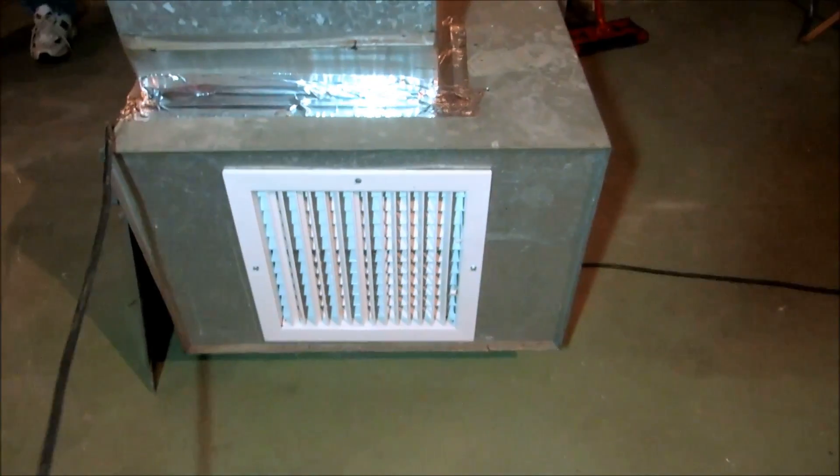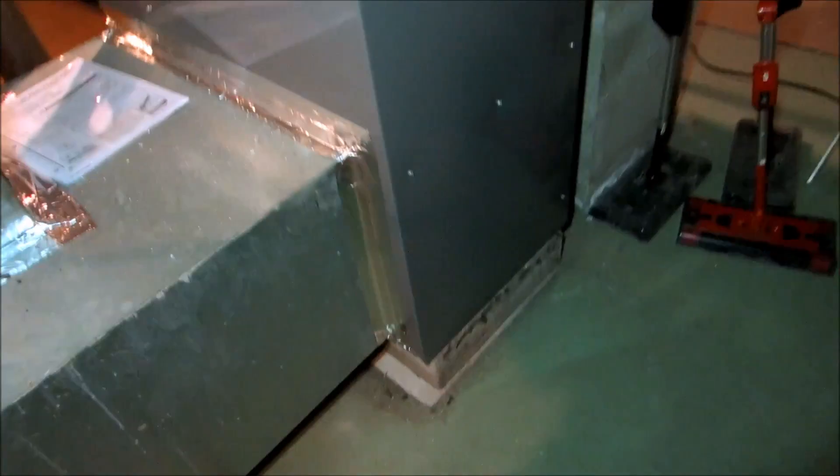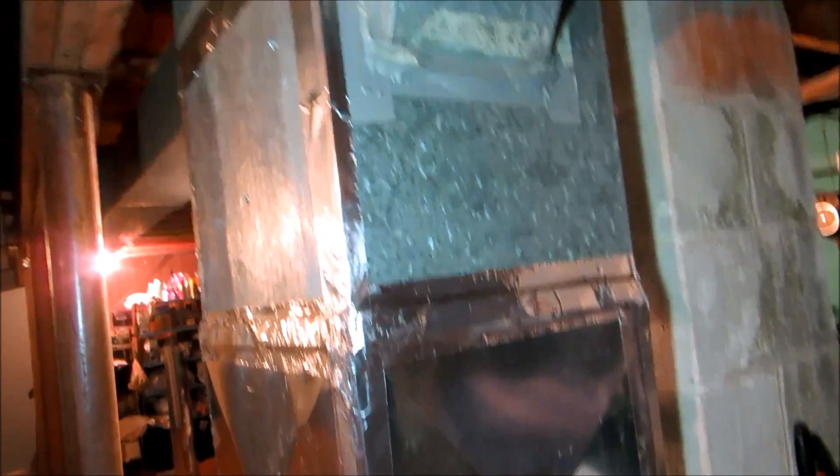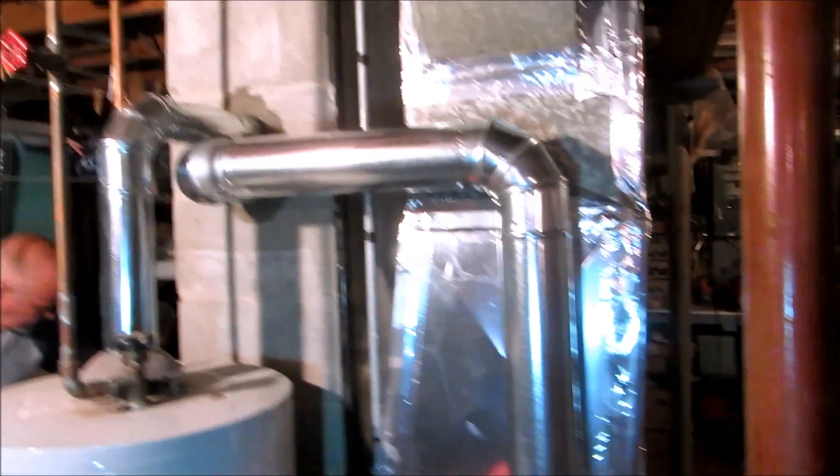Everything's cross-broke. I taped everything up good and put this other register in here — I can shut it off if I need more air or less. I'm not going to re-tape all this ductwork; I basically just did the one section I worked on so I'll get inspected. I think I'll come out fine. Let me get my meter, turn the gas back on, put a hole in the pipe, and we'll check it.